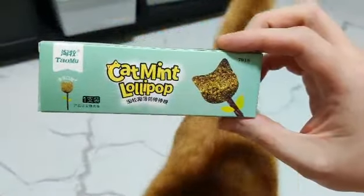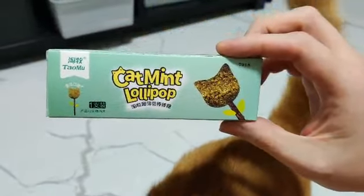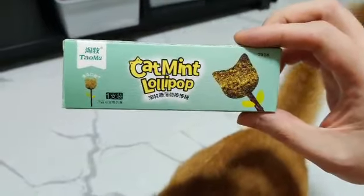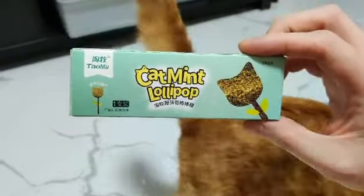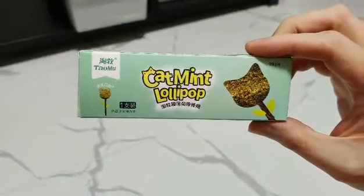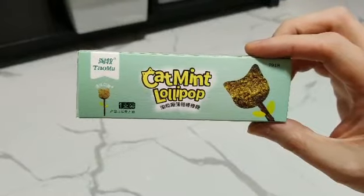Hi, welcome back to my channel where I review cat toys and cat products. Today we will look at the cat mint lollipop. Before I start the review, please remember to like and subscribe to my channel.